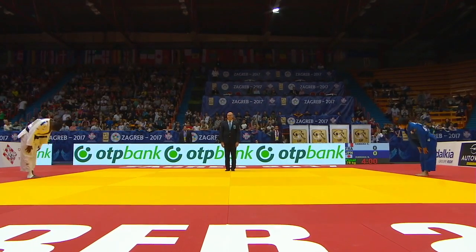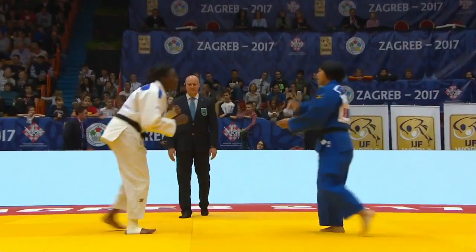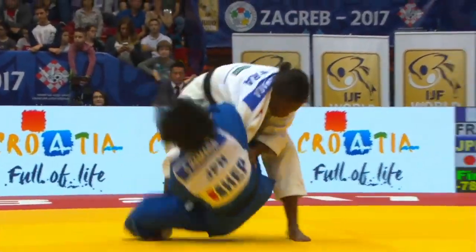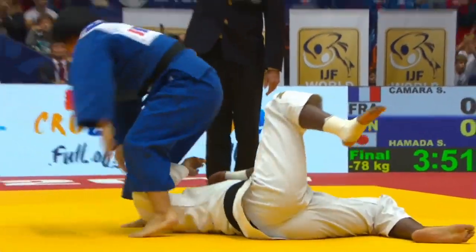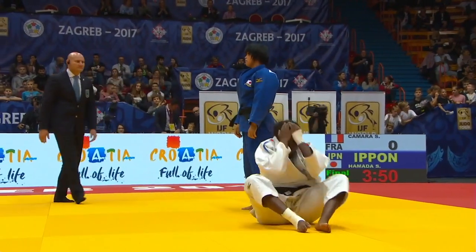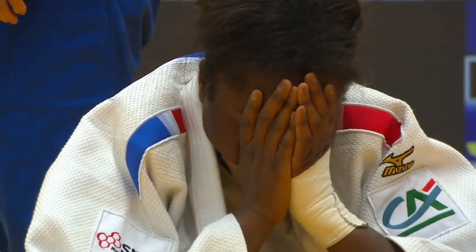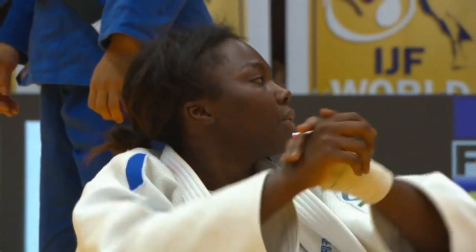The first counter we'll look at is from Hamada Shuri. This is a favorite because it comes straight at the beginning of the match. She chops into her opponent's shoulder, moves to the Udegarami position, and finishes with an Udegatame. This was the final of the Zagreb Grand Prix against a French judoka.